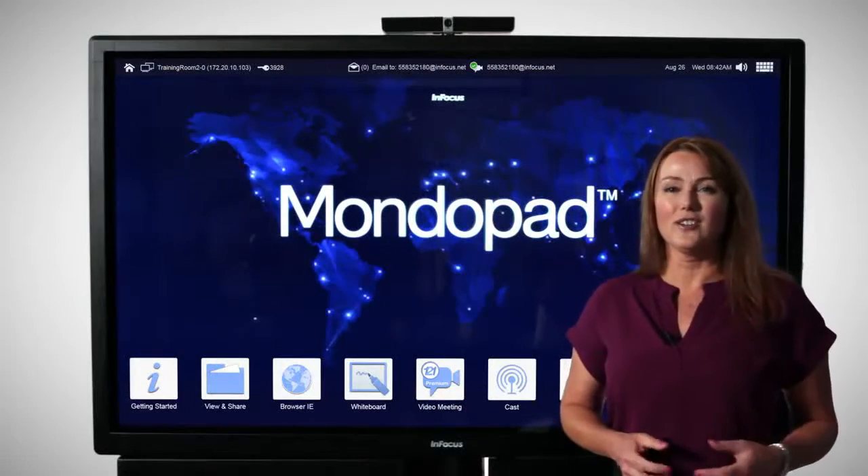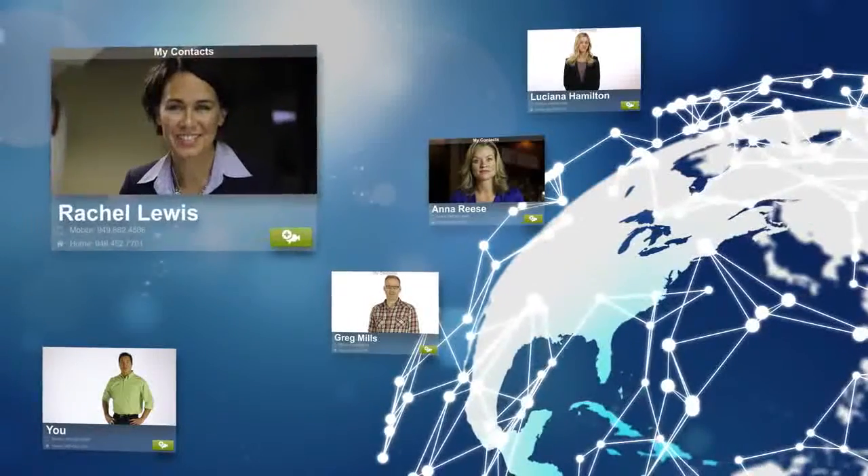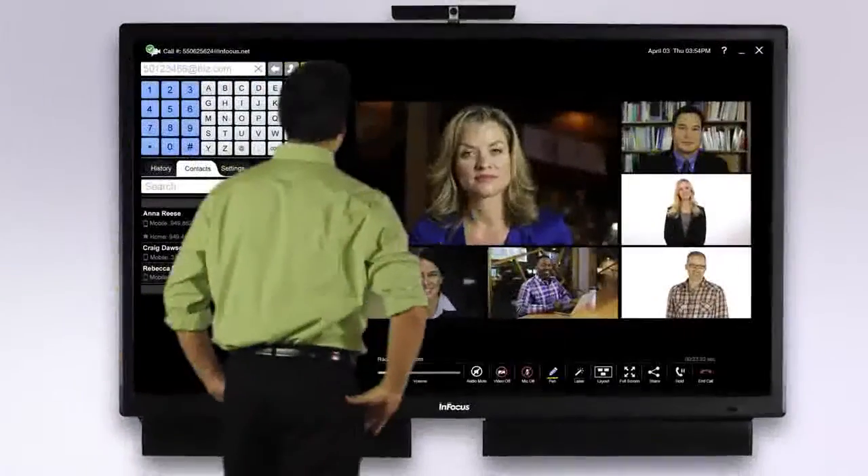Video conferencing is right here on the home page. This will allow you to connect not just MondoPad to MondoPad, but to all the other different types of hardware that's out on the market.